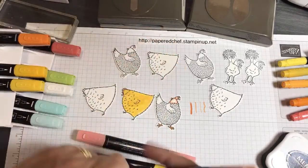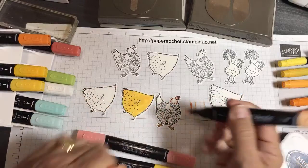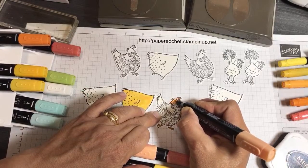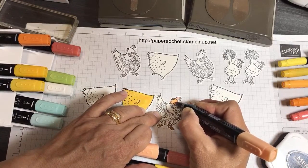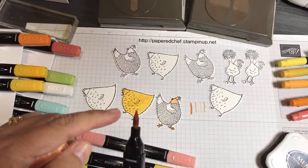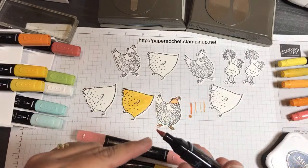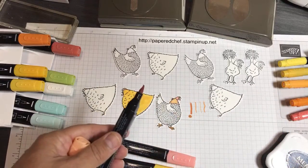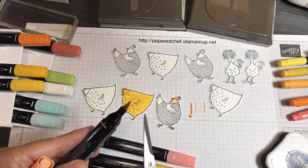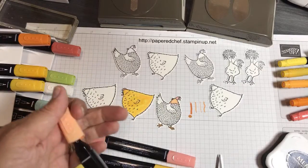I used Calypso Coral and then the light Calypso Coral, and I also put some light Pumpkin Pie in there. Sometimes markers need to be fixed — if they get frayed on the end, the nib is coming out and you have to push the nib back in. I also take my snips and cut off the extra little piece because it's frayed at the end. That's how you fix that.